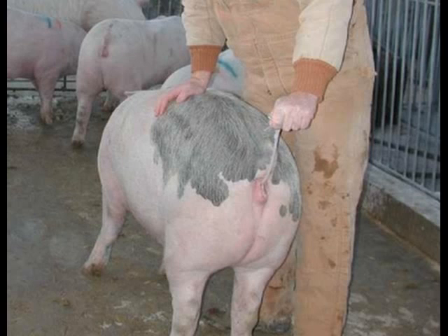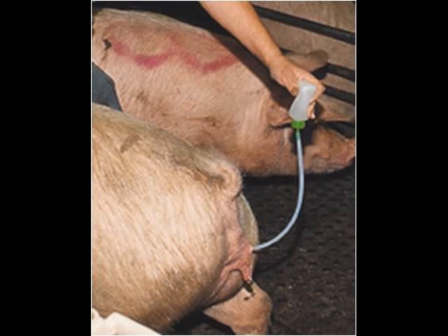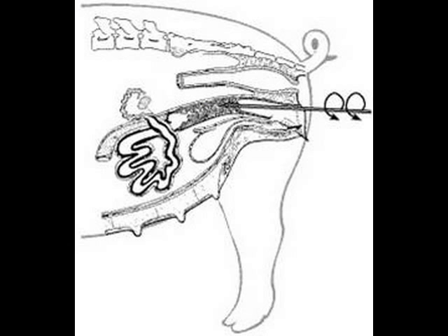Now place the semen bottle onto the end of the catheter. Once that's done, gently squeeze the bottle until you can see the semen go down the catheter. Now just keep a slight squeeze on the bottle and gravity will take care of the rest. Once the bottle is completely empty, carefully remove the bottle from the catheter and slowly pull the catheter out. Doing this slowly ensures that you do not pull any of the semen out of the cervix with the catheter.